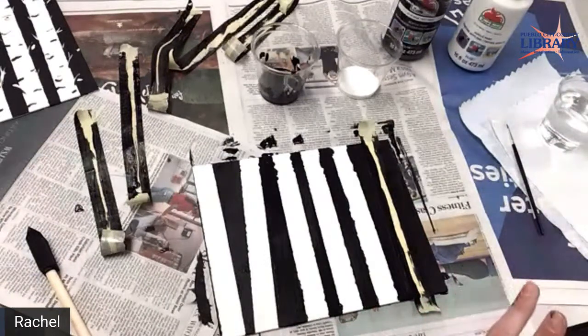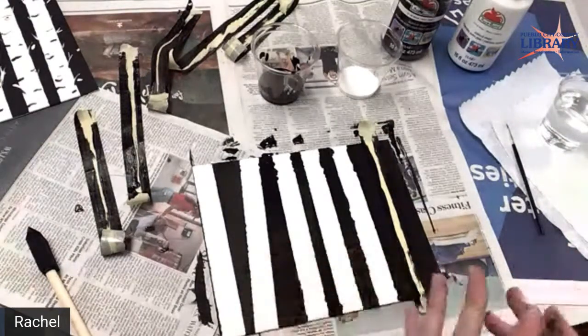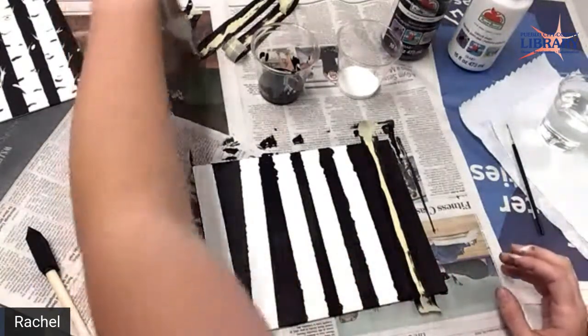This project is for the summer reading program. It's an adult craft for summer reading, so it was geared towards adults.